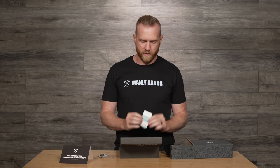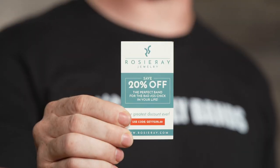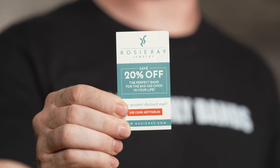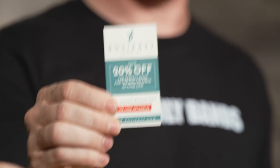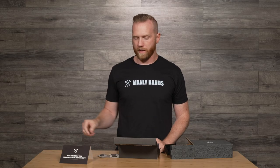And check that out. Inside, we've also got some promotional materials, one being 20% off our sister site, Rosy Ray, for all you ladies looking for a badass band. Check that out. And some other promotional materials as they become available. So, manlybands.com — the Zeppelin.